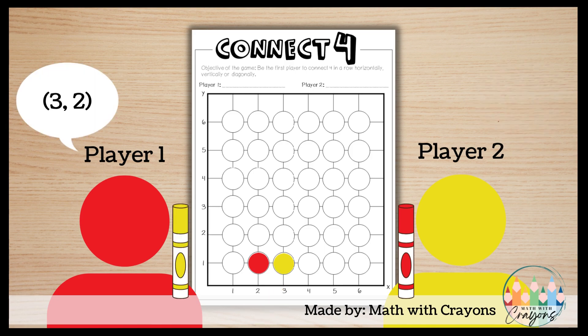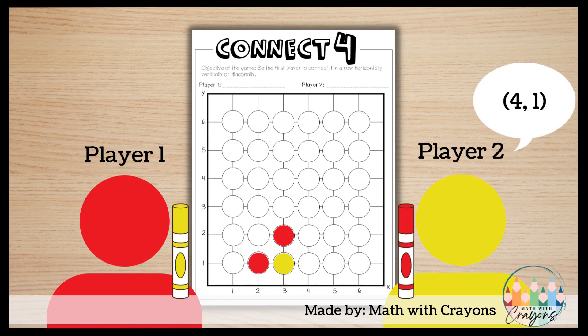The play returns to player one who calls out the coordinate pair three two. Player two finds the coordinate pair three two and colors it in with a red marker for player one. It's player two's turn who calls out the coordinate pair four one. Player one finds the coordinate pair four one and colors it in yellow for player two.